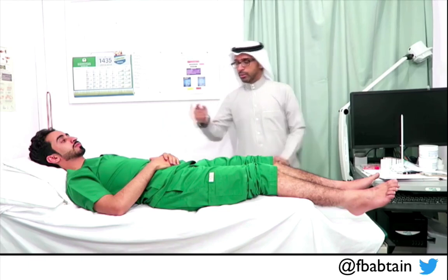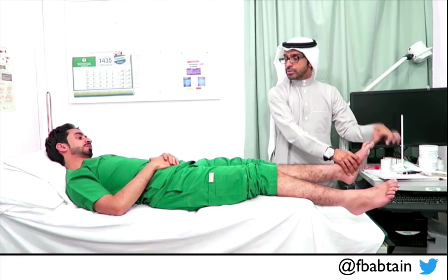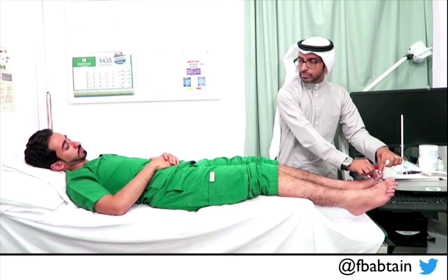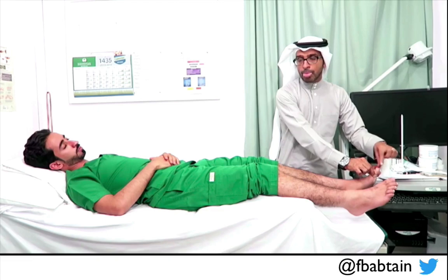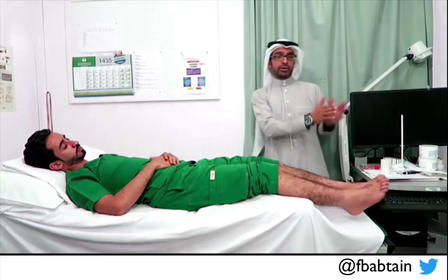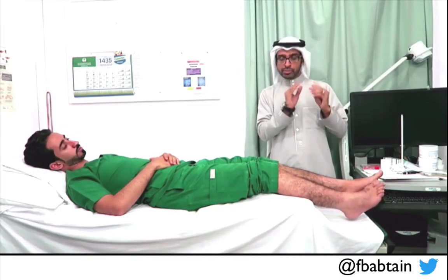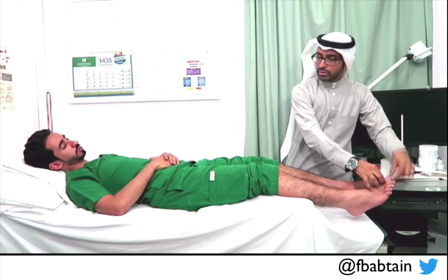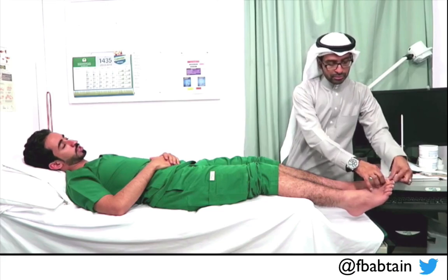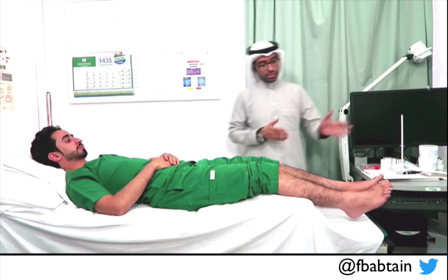For proprioception in the lower limbs, I hold the toe from the sides, show the patient the up and down movements, then have them close their eyes. I perform random movements — up, down — and the patient correctly identifies all of them. This is normal proprioception. I repeat on the other side with random movements; the patient correctly identifies all. This is normal joint position sense bilaterally in the lower limbs.